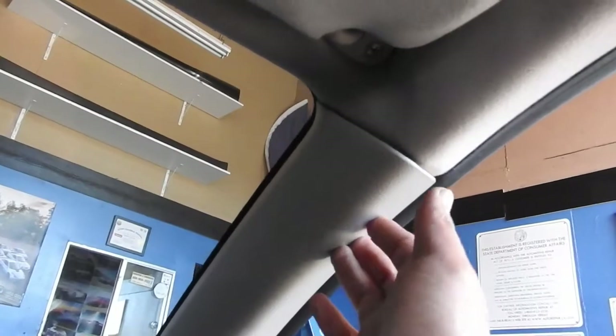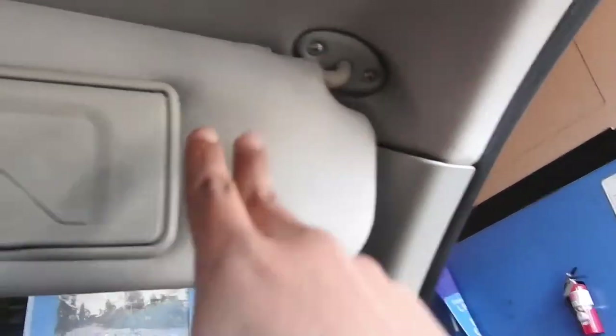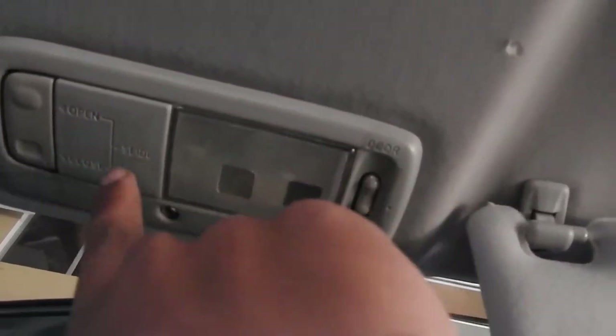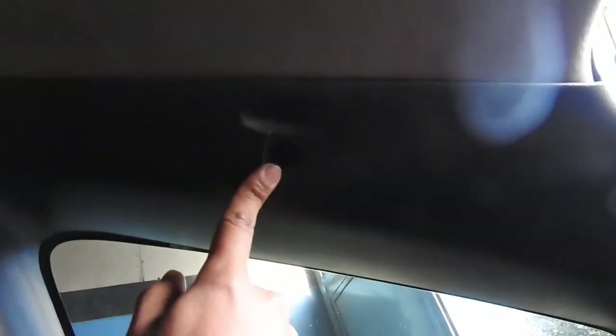Take off the visors — just two Phillips screws here, same on the other side. Take off this light — it has a Phillips here and another Phillips inside. Once you take this cover off, this is just a strip. You don't have to take off the sunroof, but you do have to take off these quarter panels, and there's a Phillips here for the hook.